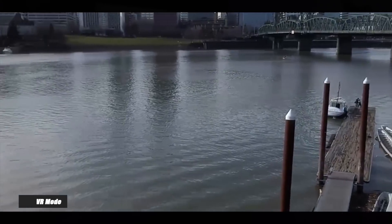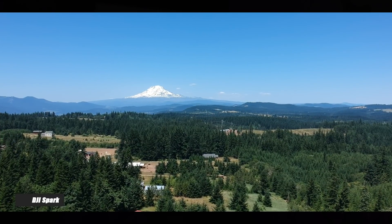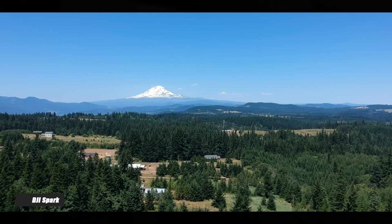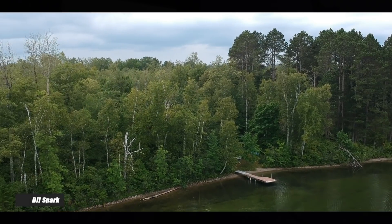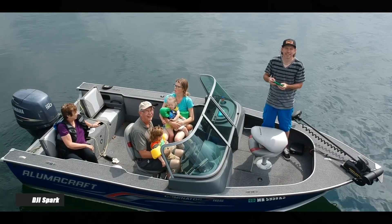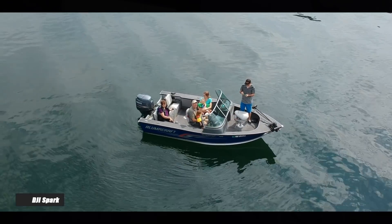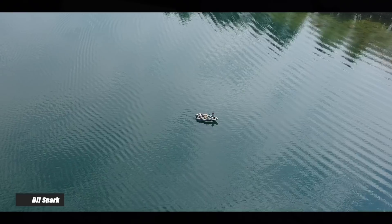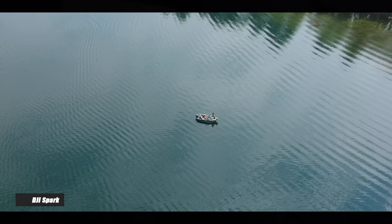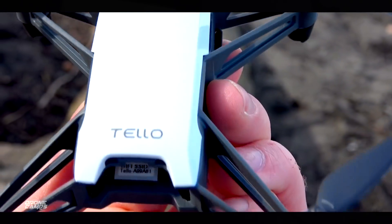It also supports VR mode, which is kind of cool. If you want to FPV this one with your device — say, Google Cardboard — you can make some goggles and fly it in VR FPV mode. Now, some people are going to ask about the Tello versus the DJI Spark. There's a big difference between the DJI Spark footage and the footage from the Tello, and you also have much more range with the Spark. If you're looking to spend a couple hundred more dollars, get the DJI Spark with brushless motors and all the bells and whistles for about $350. But for $99, you can't really go wrong with the Tello.